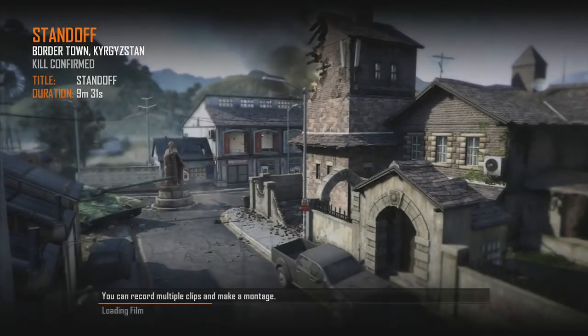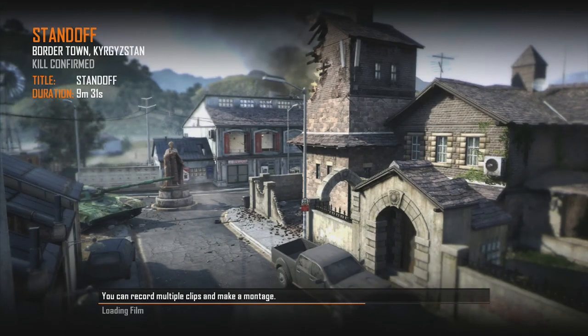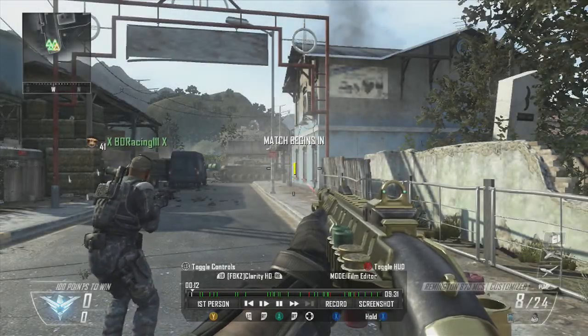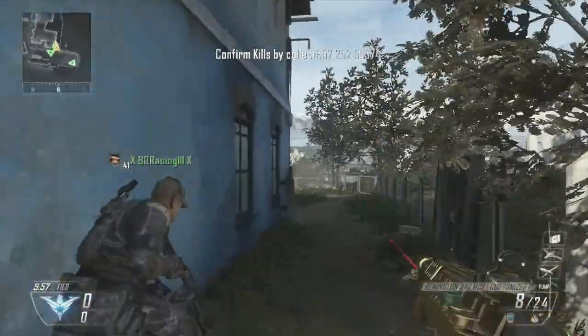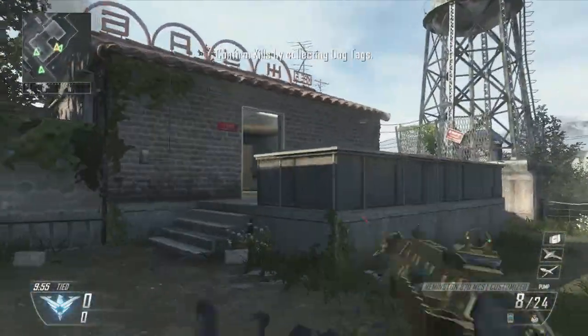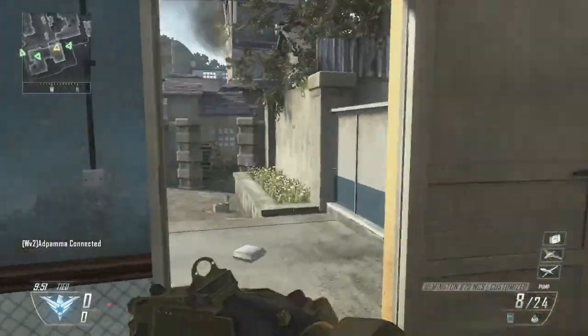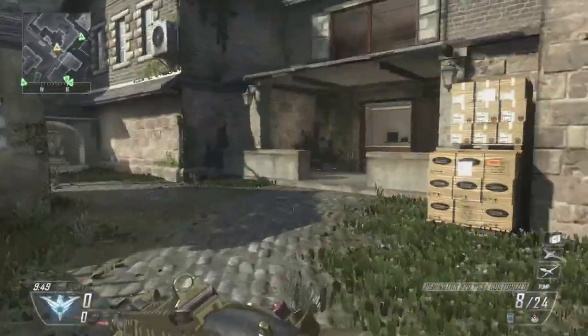Hey, what's going on guys, Clarity HD here, and welcome to our very first Call of Duty Black Ops 2 gameplay. We're going to be on the map Standoff, using the Remington 870 shotgun with laser sight and red dot.